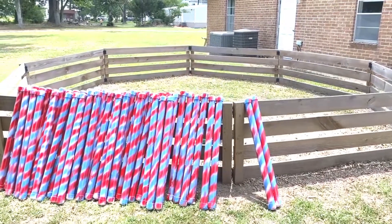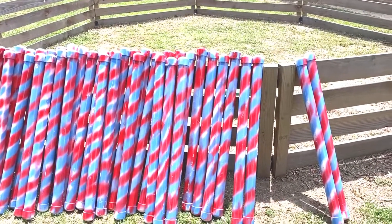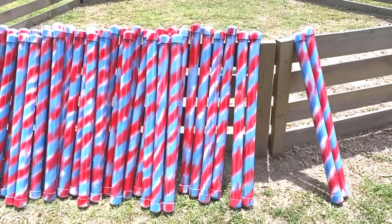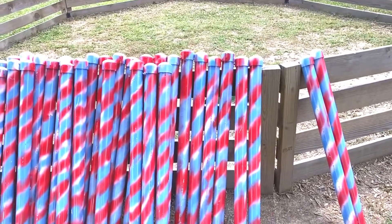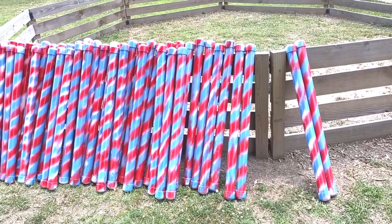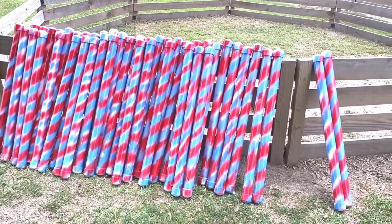This is the gaga ball pit that I built for the church. Now these pipes that I painted — I think I made a mistake. The paint was supposed to stick on plastic and had primer in it, but it scratches off pretty easily, except on the ends. I remember now when I built the roller coaster, you have to take acetone and wipe the coating off the tubing before you paint it. I thought I wouldn't have to do that with this special plastic paint, but that's not the case.